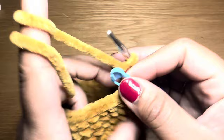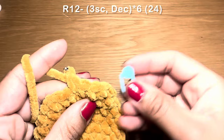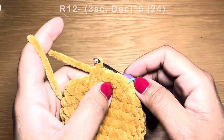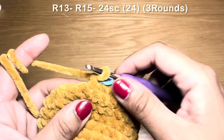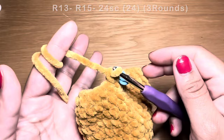Work three single crochets followed by a decrease, repeat all the way around — stitch count 24. Work three rounds of plain single crochet keeping 24 stitches. Then work two single crochets followed by a decrease, repeat all the way around — stitch count 18. Work three more rounds of plain single crochet.